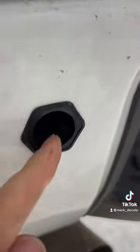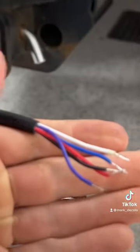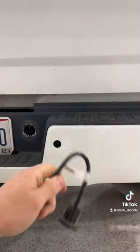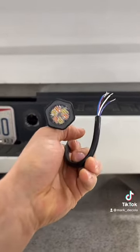They come with a nice grommet that will have to separate from the light, and that'll make this thing sit nice and flush inside of the bumper. Given the amount of wires that come off the back of this, it gives us a lot of different options on how we want to wire these. What we plan to do is have them on an amber strobe, but when the truck's in reverse, have these all steady burn white.